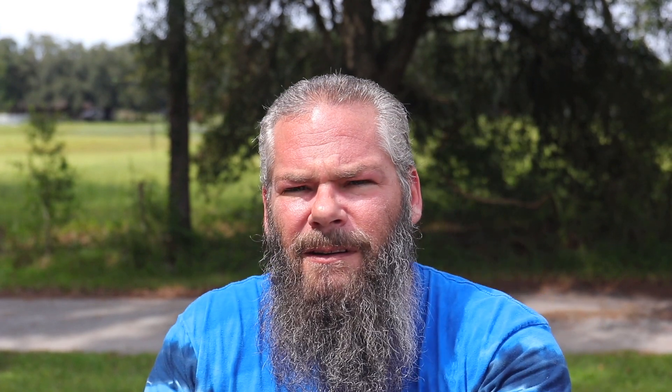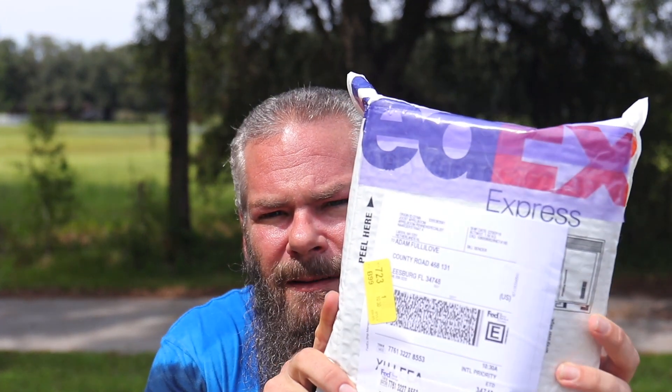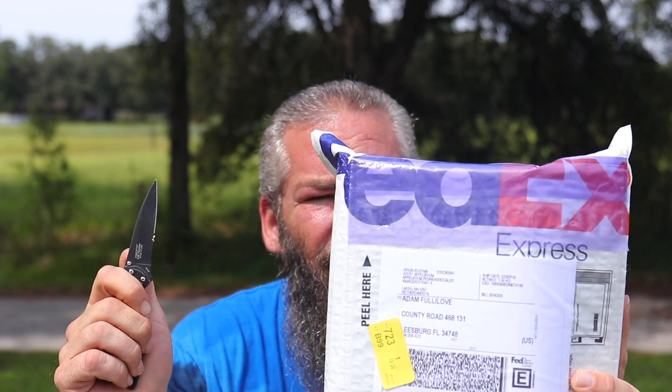That brings us to today, when this came to me and we get to go inside — Rusty Knife! This is months of excitement, getting to get the thing I have been after forever. Holy moly.